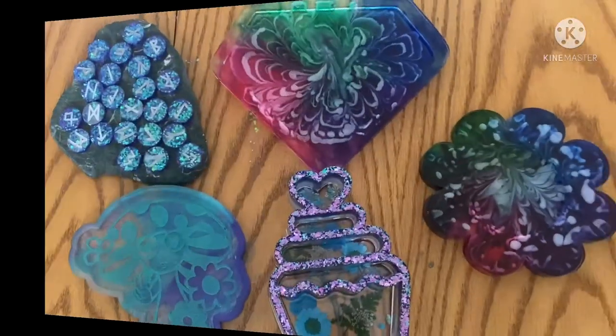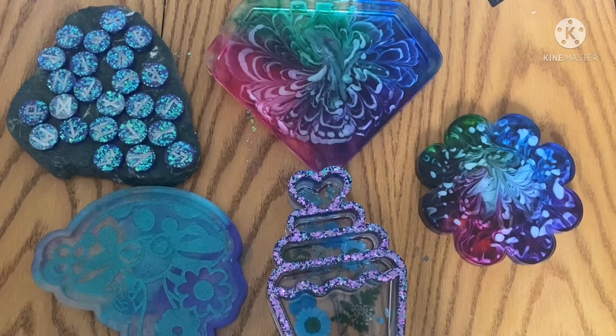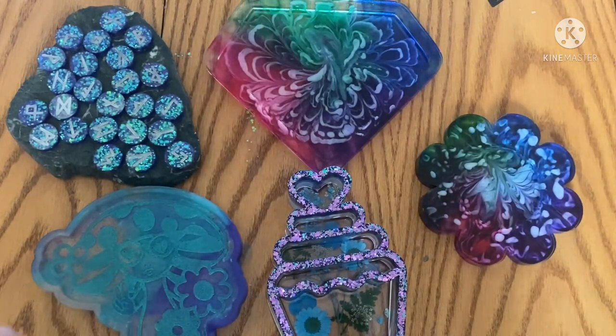Okay guys, let's get some final thoughts. Here we are - I'm going to give you final thoughts on the pieces; they've been poured and demolded. These two here were an experiment.